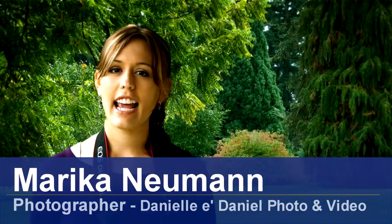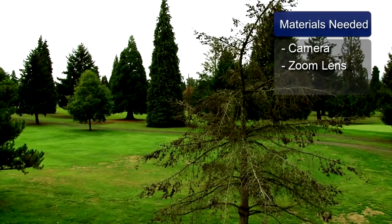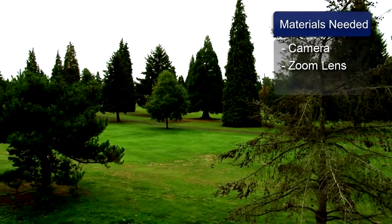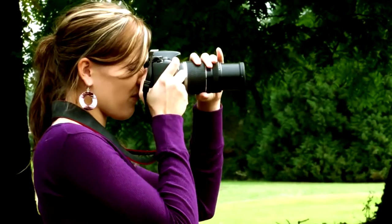Hi, I'm Marika Newman and today I'm going to give you some tips on photographing golf. One of the hardest sports to photograph is golf. It's very distracting for a golfer to hear the clicking of a camera during their swing. There's also the chance of getting hit by a golf ball. And being able to capture the quality and action of a golfer requires experience and good equipment.